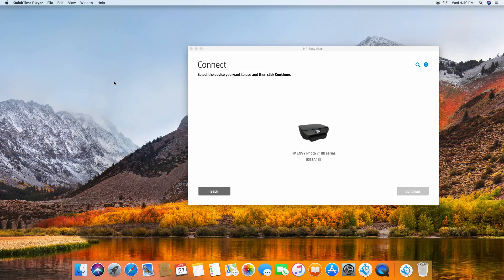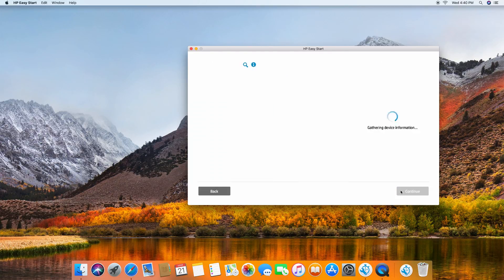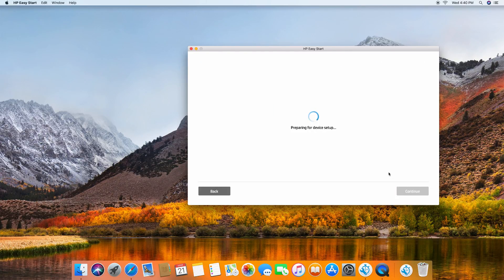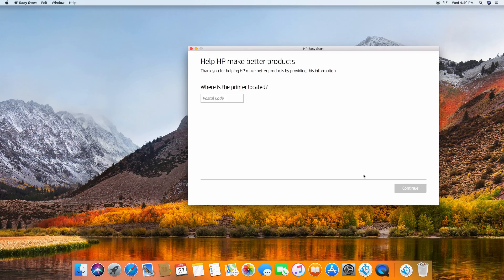Select the device you want to use and then click continue. The cartridges are installed and the paper is loaded. Go to continue. For the poster code, we'll key in 123456.